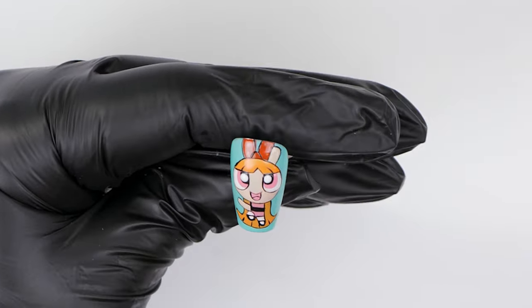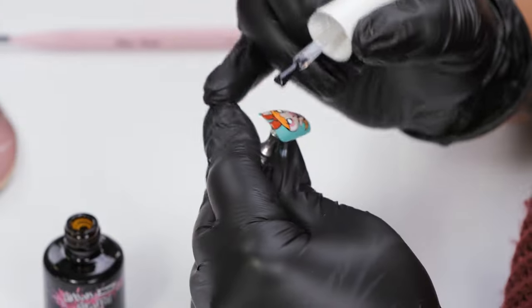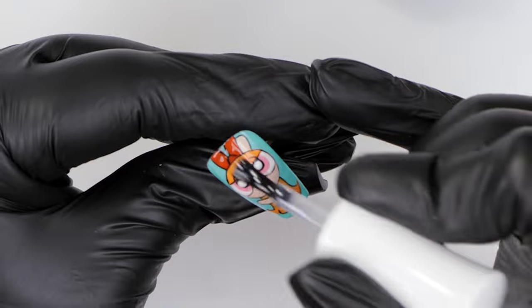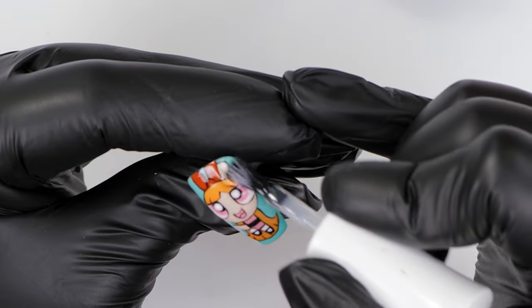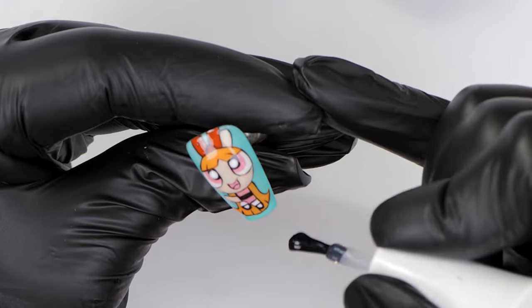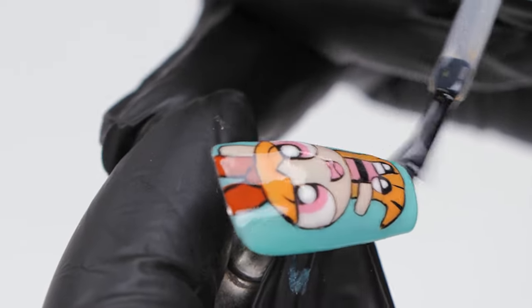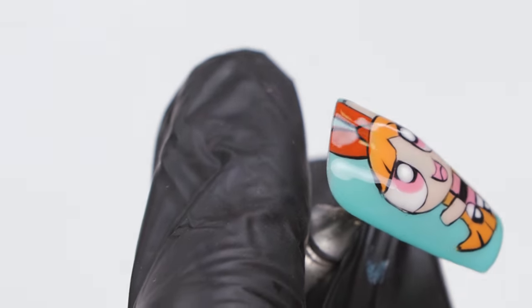I'm going in to my favorite part, which is the topcoating. I'm going in with our Urban Graffiti topcoat and just putting on a nice layer to finish off and seal in all of that goodness. Look at that - she looks incredible! So cute. Something special and everything nice - it takes me back to the 90s. I've topcoated this and I'm going to cure it fully for the last time.